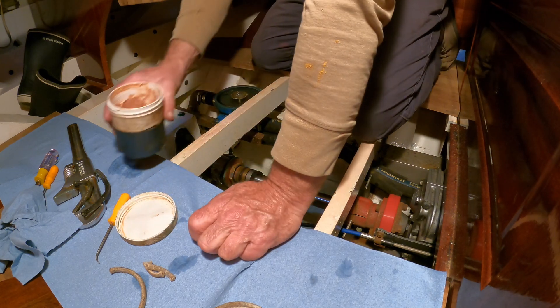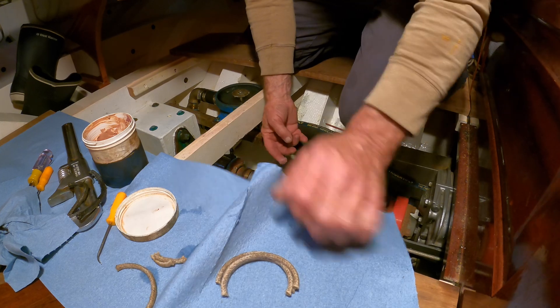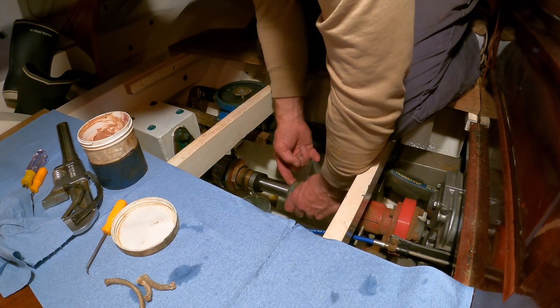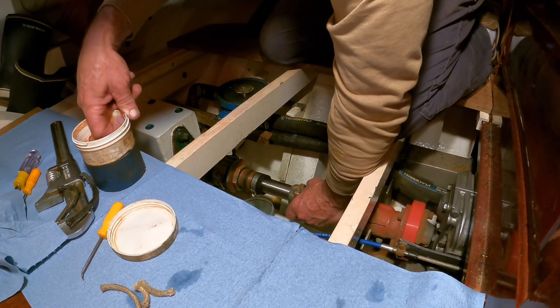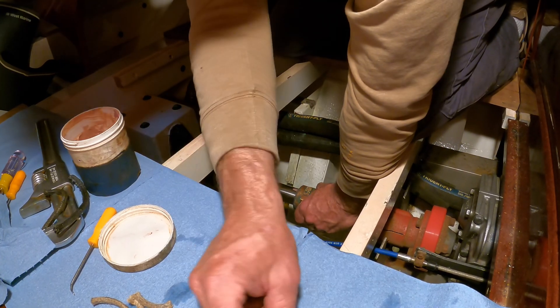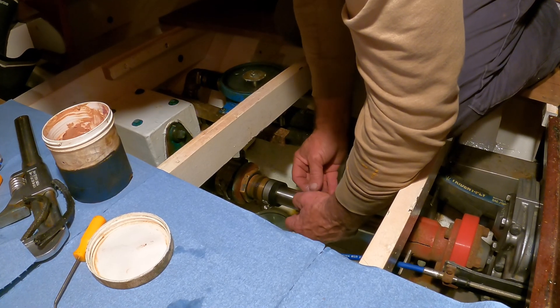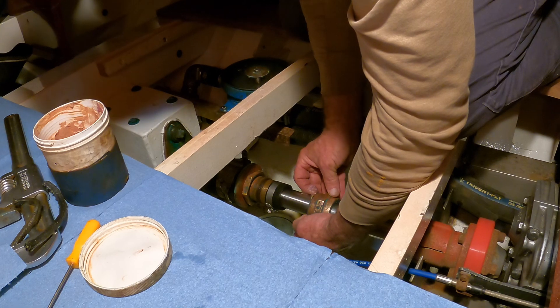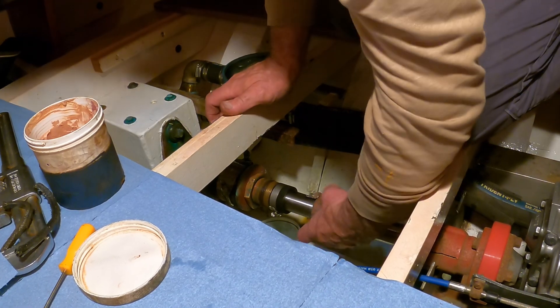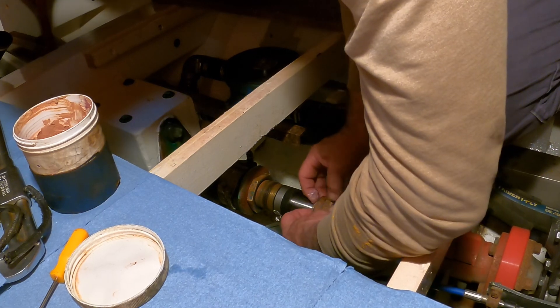The key here is to use lots of grease. I grease the shaft and I grease between each packing ring as I put it in. The grease we use and that works best is a good quality marine trailer bearing grease. These greases are formulated and engineered so that water doesn't displace them. They also have anti-corrosive properties and hold up better in a high heat environment.